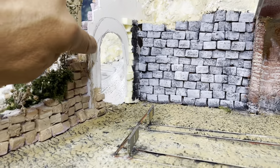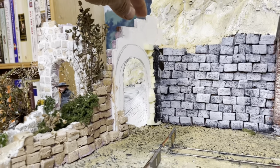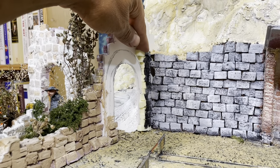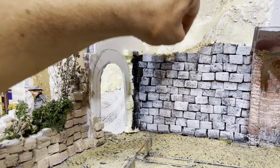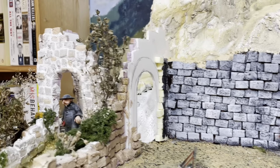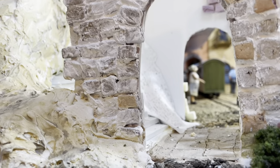I have this piece of foam core that's standing in to support the individual foam stones that I'm going to add here, and I'm going to hot glue them on both sides so that both sides are going to be complete.